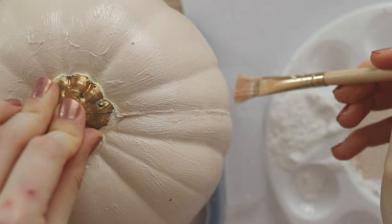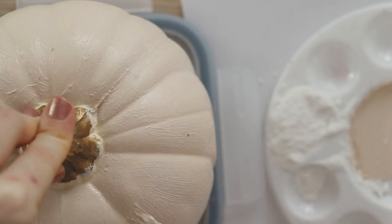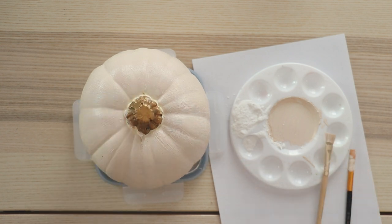You might also want to grab something plastic for the pumpkin to sit on so that the paint doesn't stick to your scrap paper when it dries. So once the entire pumpkin was covered, I went over it again with the paintbrush as the paint was drying, which really brought out that texture. Then you'll want to let it dry, which takes about 15 minutes.